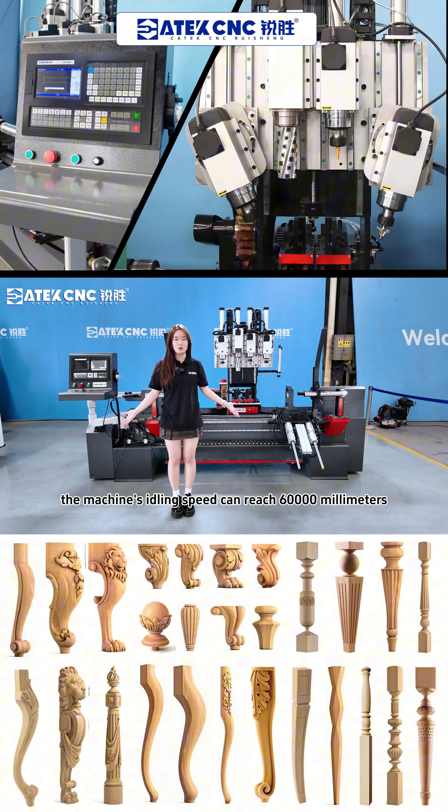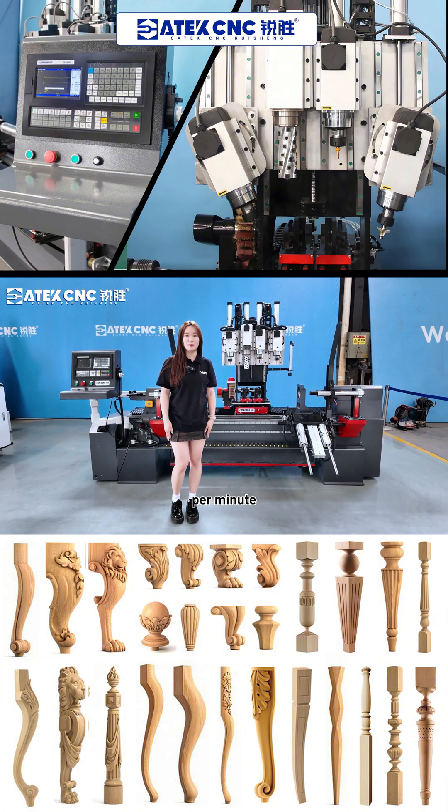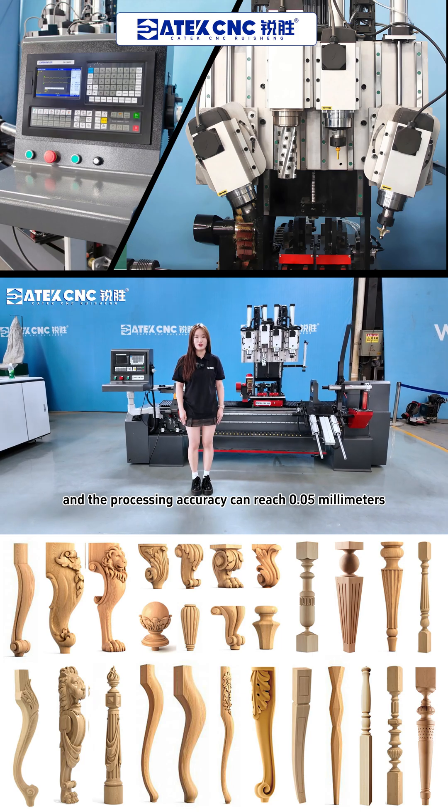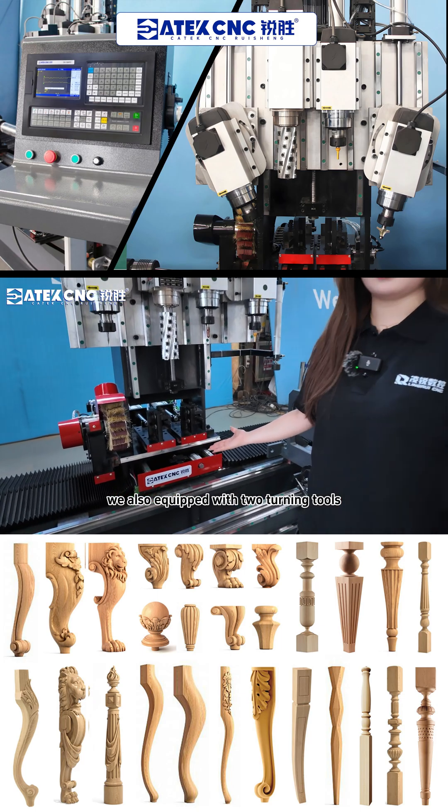The machine's running speed can reach 60,000mm per minute, and the processing accuracy can reach 0.05mm. We also equip it with two turning tools.